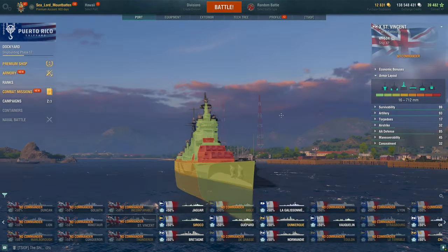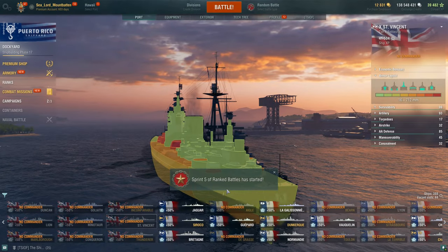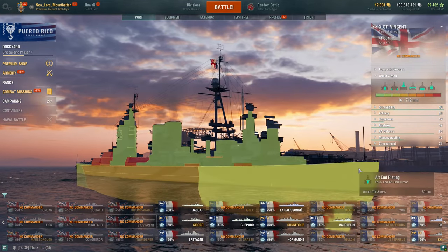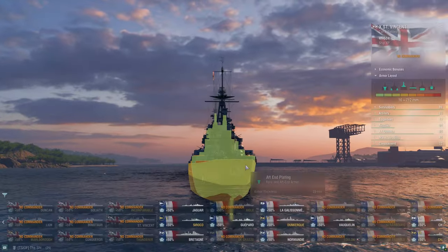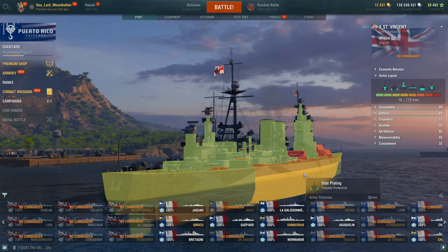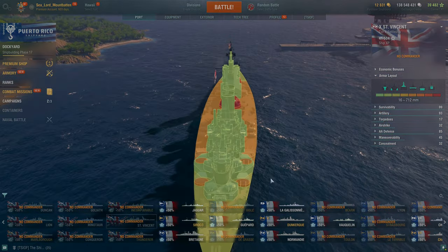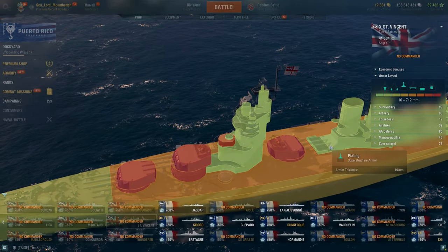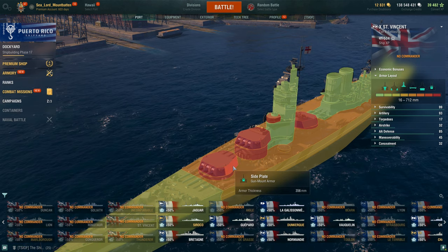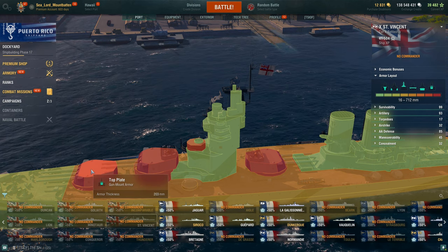The ship's armor — it's a battlecruiser, so she has a 25mm bow and a 25mm flat transom stern, just like a lot of other British ships, so that can be easily overmatched. Torpedo plating is 32mm, upper belt is 32mm, mid deck is 40mm, aft stern deck is 25mm, and the superstructure is 19mm. Turrets are 457mm on the front, 356mm on the side, rears are 712mm, and tops are 203mm.